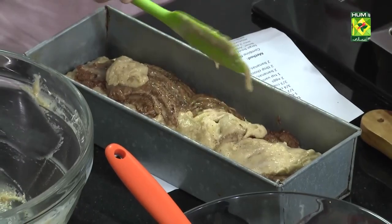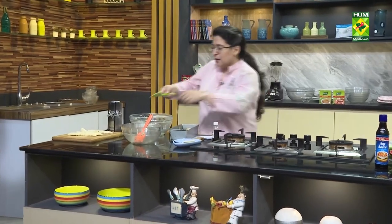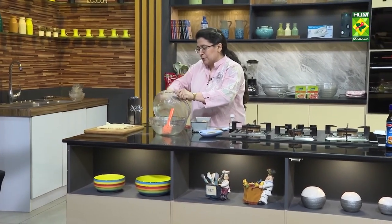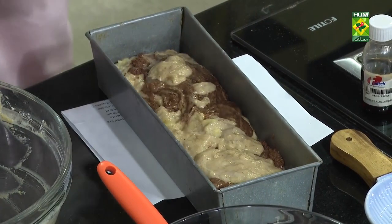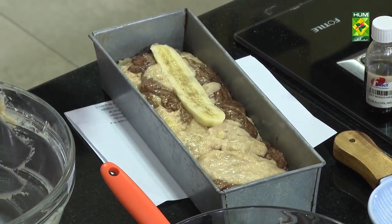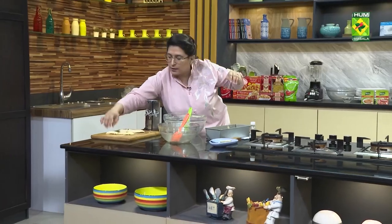That's why I have said we will do this again on the break. Because if you have added baking powder, baking soda etc., don't leave it on the counter — put it in the oven. Now we will tap it and cut it like this.